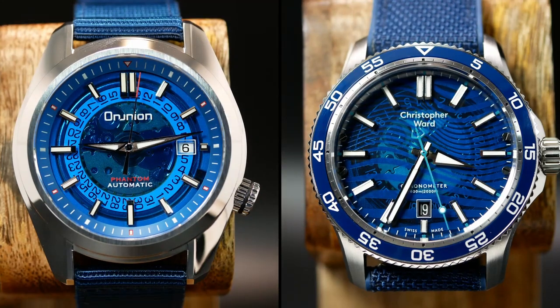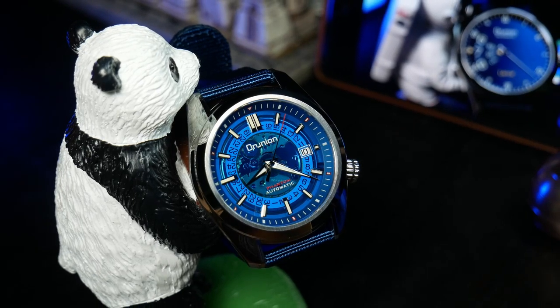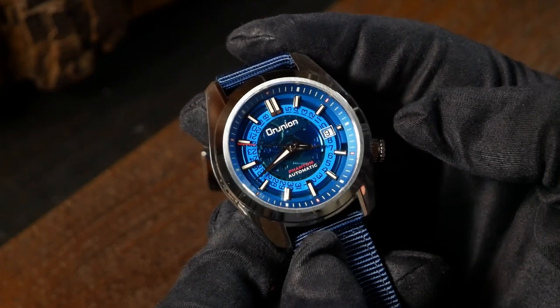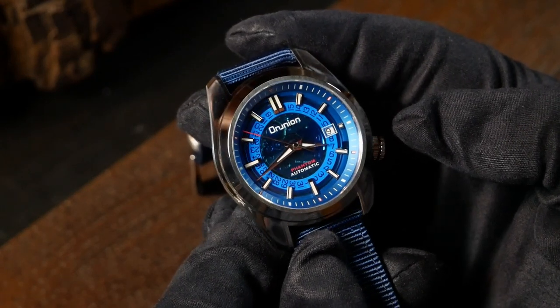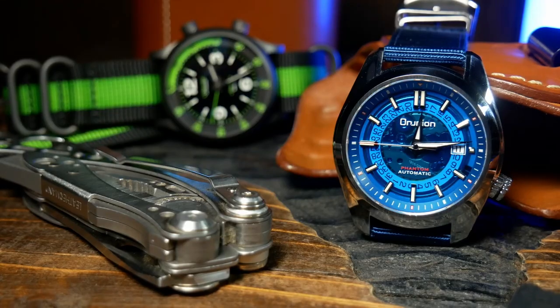Whether or not you want to call this particular watch an homage is up to you. There are definitely some similarities with the dial, but this is more of a sports watch, not a diver, with a completely different case and handset. So for me, while this is definitely inspired, I think it is a watch that can stand on its own. Before we get into this one, do be aware that this watch was provided by Proxima, and as far as I know they aren't asking for it back, hence the promotional tag at the beginning.